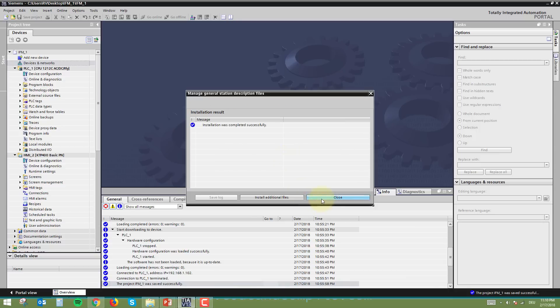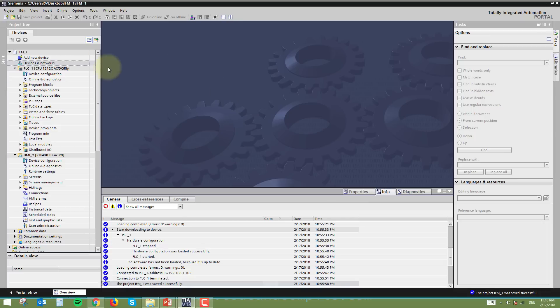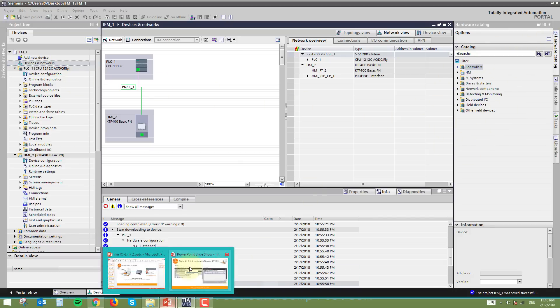After installation, TIA Portal will update your hardware catalog, since this is a hardware file. Once you go to Device Configuration, the GSD file will be available in your hardware catalog. Let's see what is the next step.